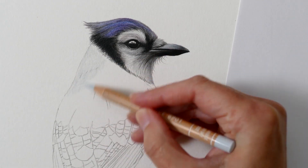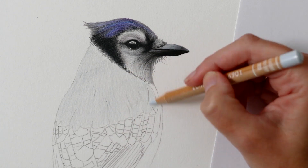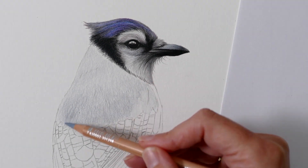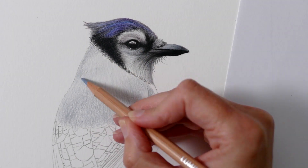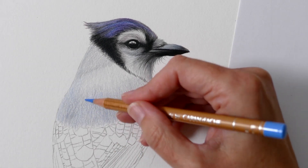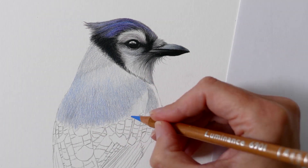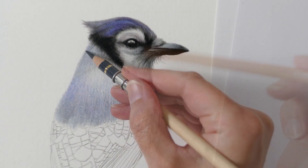Moving on to the back, I'm starting with a base layer of silver grey to cover the white of the paper, then gradually building up the subtle tones and shadows. I'm using a really soft pressure to create those smooth transitions, which is pretty crucial when working with soft tones in colour pencil. Using varying pressure in general is key to building depth and realism, which is why I'm using a nice soft pressure to gently bring in those subtle tones within the feathers.